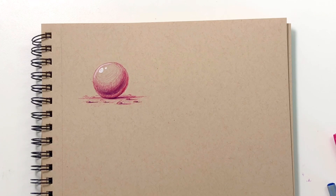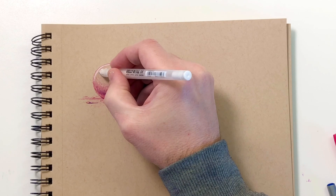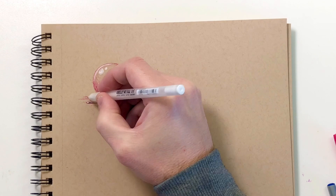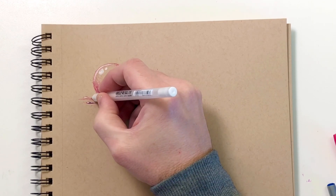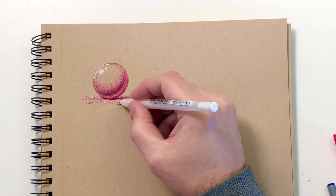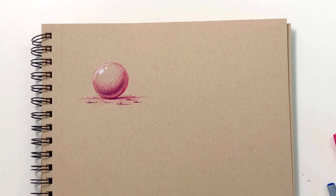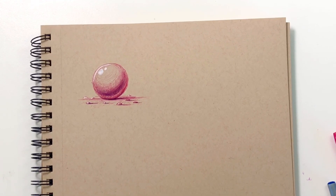I like determining where my shadows are before I add in my highlights — it just helps keep the drawing consistent. I added those little stones beneath the sphere just so you can see how the light affects things around your object as well, and how that can also establish a light source. The three stones on the back right of the sphere don't have any highlights on them, and you can see how that helps establish where the light can't reach because the sphere is in the way.